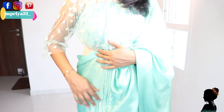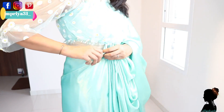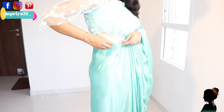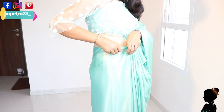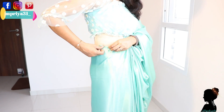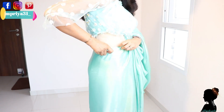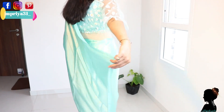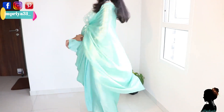After putting the saree in place, check that you don't have any uneven pleats. You can keep it secure and you are good to go. This fabric is very manageable and very nice.